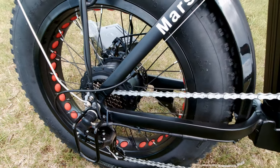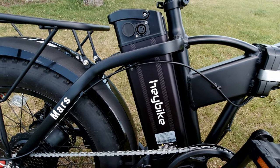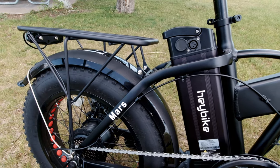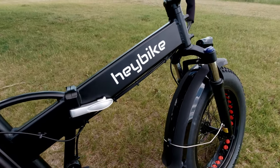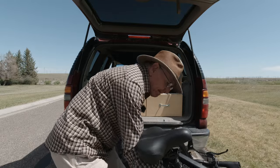It's got a 500-watt motor and a 12.5-amp-hour battery rated at 48 volts — that's important for this discussion today. It's also a folding bike. It folds up real small, making it easy to put in your RV, in your van, in the back of your truck — whatever you like. It folds up into a real small package.